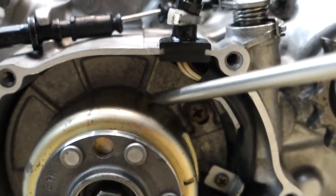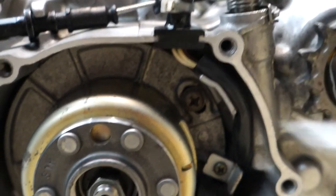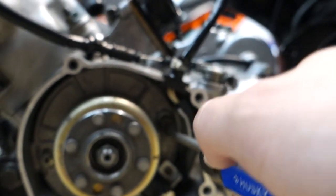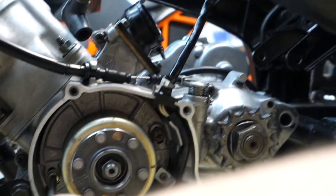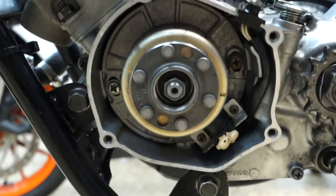The rotor lines up right from the flywheel to this plate. We'll torque these down just a little bit — you don't need to go ham on them, just keep them from moving. All right, they're plenty tight. And there we go — that is one YZ85 timed.